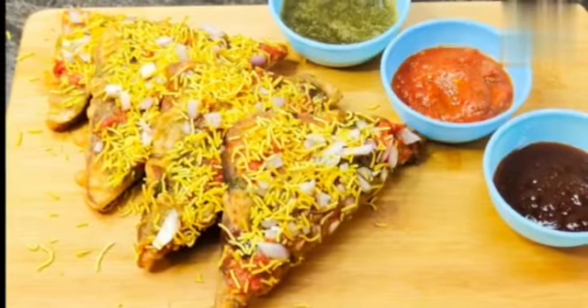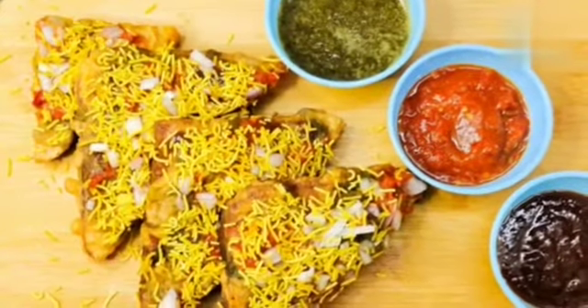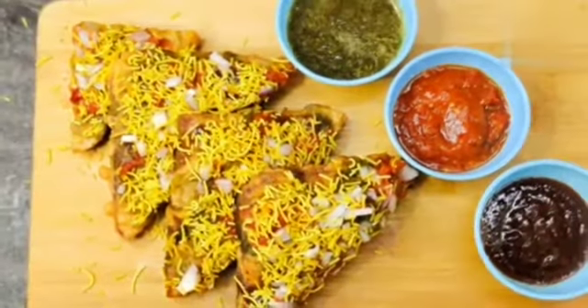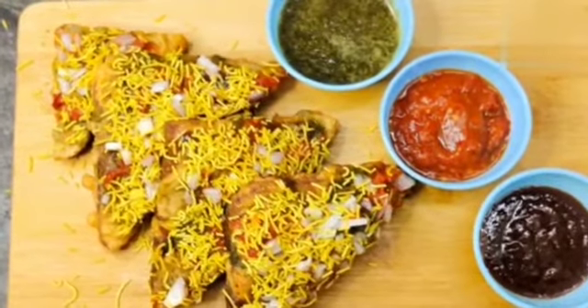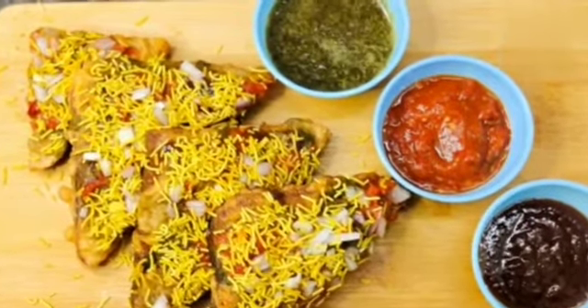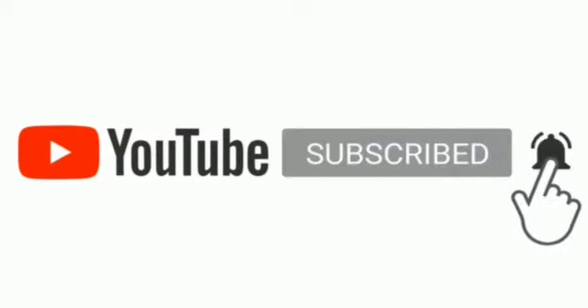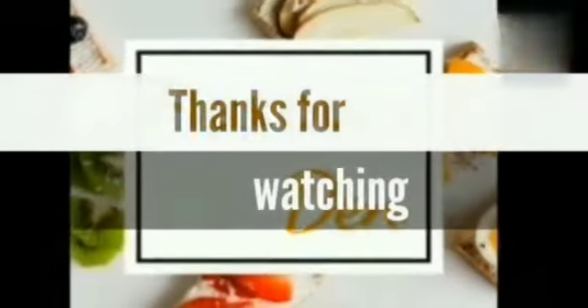You should try it. I hope you will like this recipe. If you haven't subscribed yet, please don't forget to like, comment and share. Thank you.